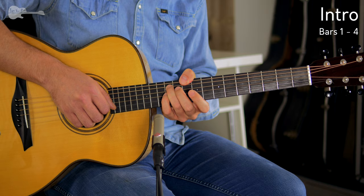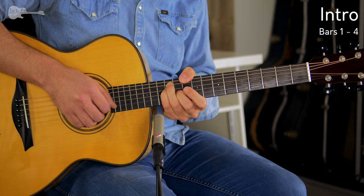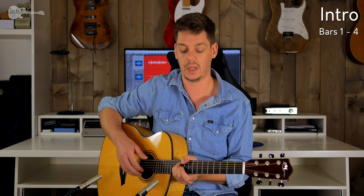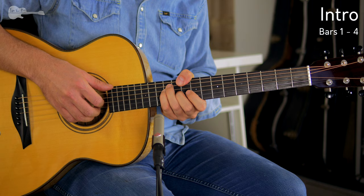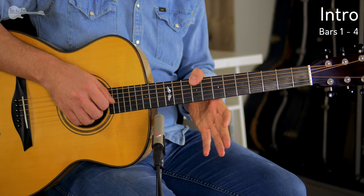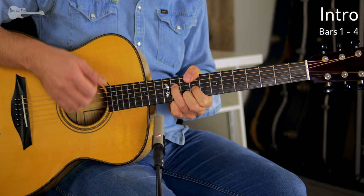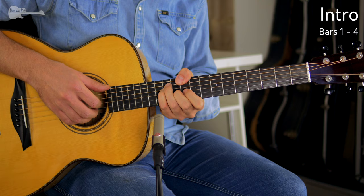We're starting with the D chord. Thumb on the 10th fret over the side of the neck, ring finger and pinky on the 12th fret on the A and D strings, and then the middle finger on the 11th fret of the G string. You're starting with an open E string on top, so you have to make sure that your fingers are nice and upright so you can keep that top E string ringing out. Then moving to an A chord with a C sharp in the bass — thumb over the side of the neck on the 9th fret this time, ring finger 11th fret on the D string, index finger 9th fret on the G string, and middle finger 10th fret on the B string. We are still keeping that top E string open.